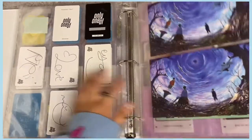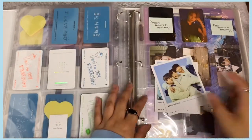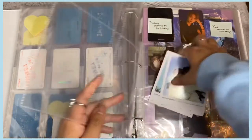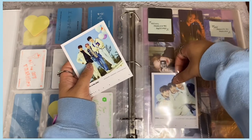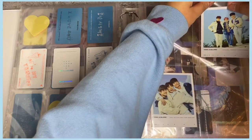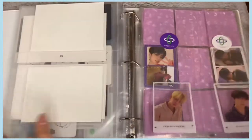I also forgot I have some bigger Treasure items — I have these polaroids. I'll put them in a four-pocket page. There are four different versions so I still need to get more, but I'll arrange what I have now to look a little more filled out. Now we can move on to the next group.